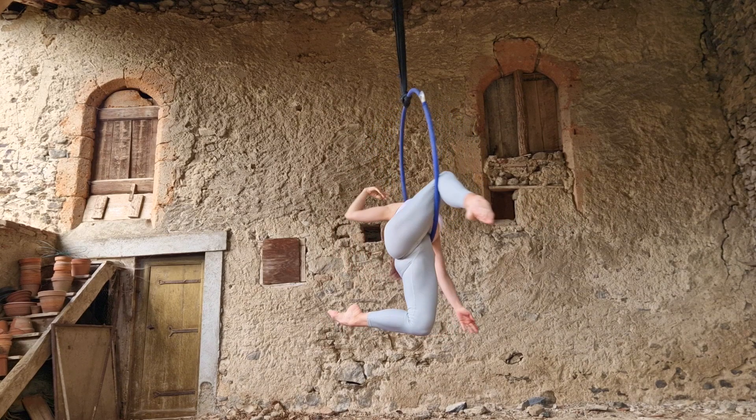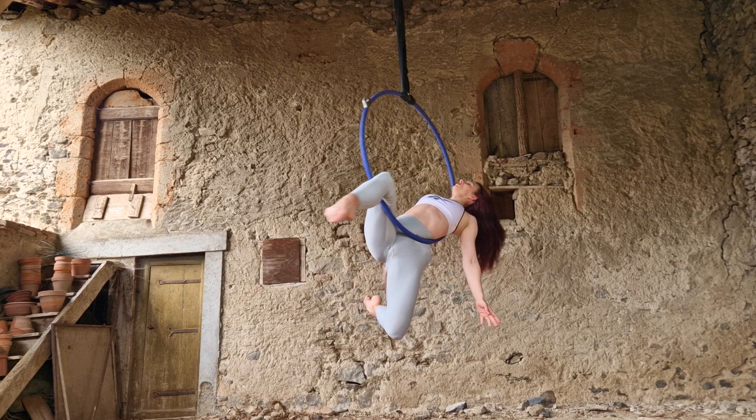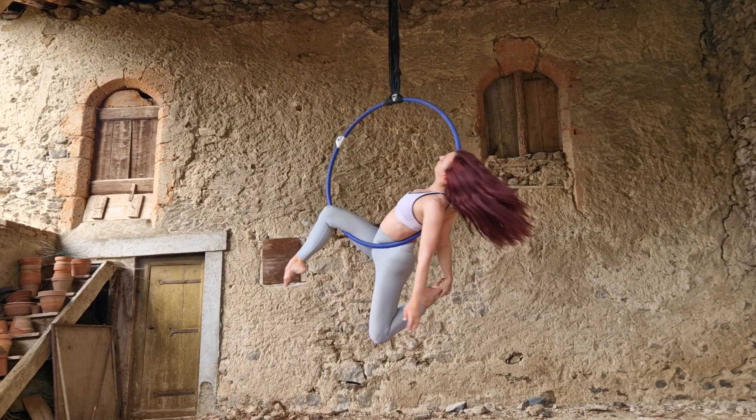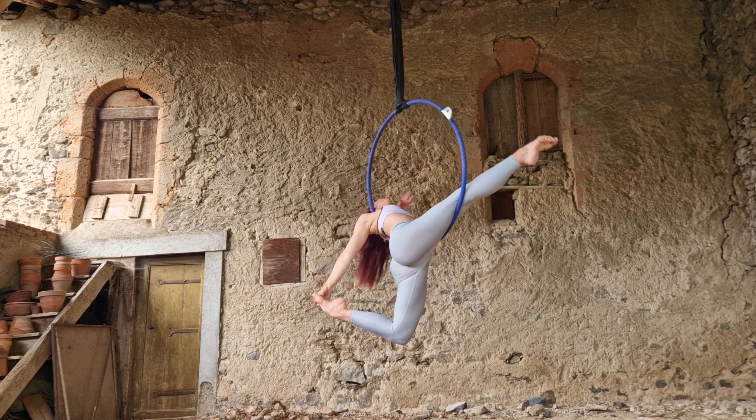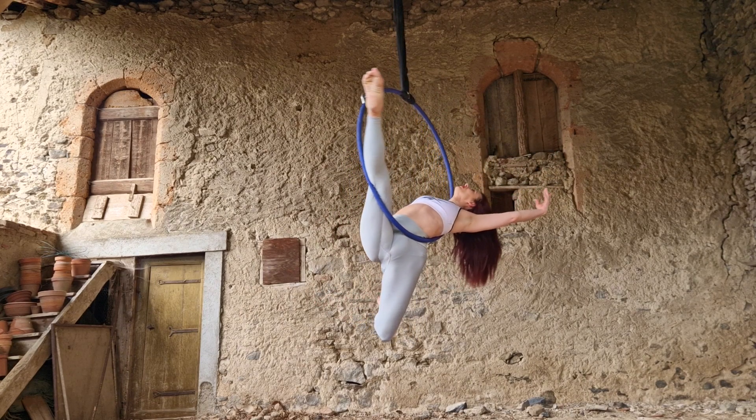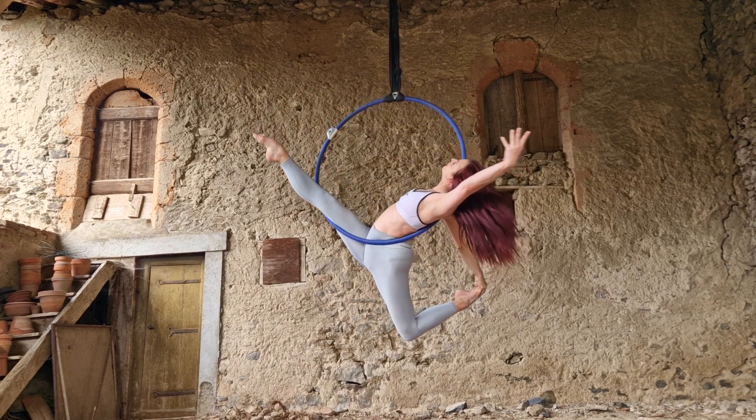Circle your arms around to grab your foot with either hand. If you want, you can straighten your front leg — that's a really pretty variation — although both legs bent is also pretty.